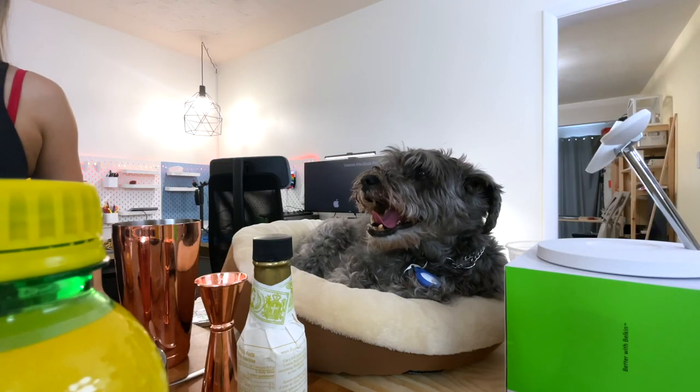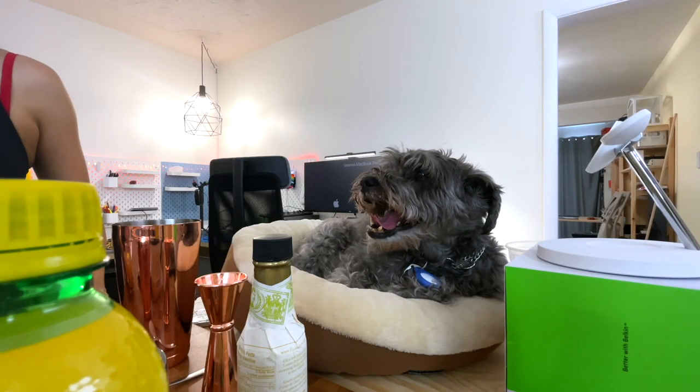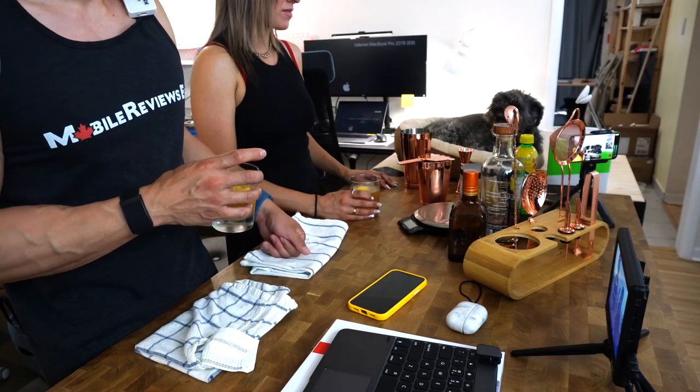Look how warm it is - Monty's panting in the studio. I think he was licking the ice in that thing, so we should probably not use that ice.